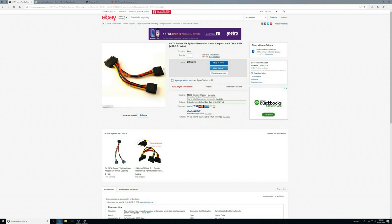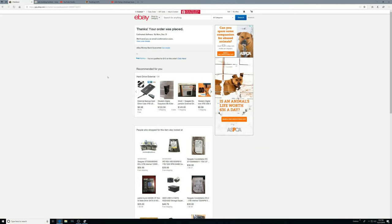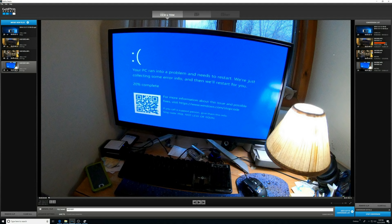To plug my CD-ROM drive back in, I have another SATA cable, a good one, and I'll order this. That's all done. Here I am editing this video — I'm still using GoPro Studio.